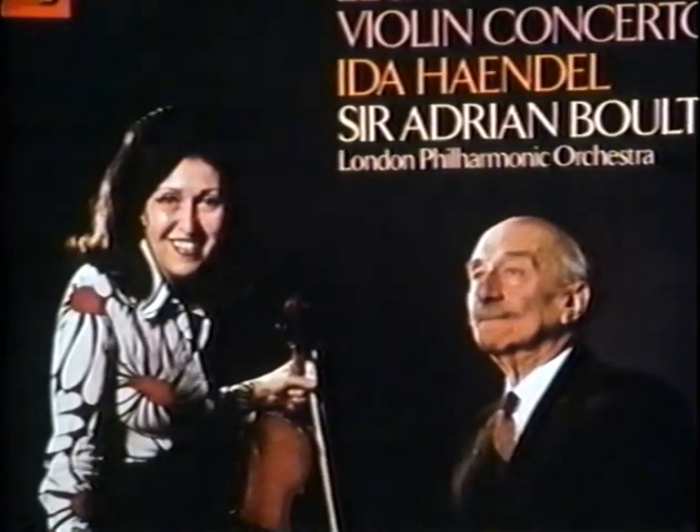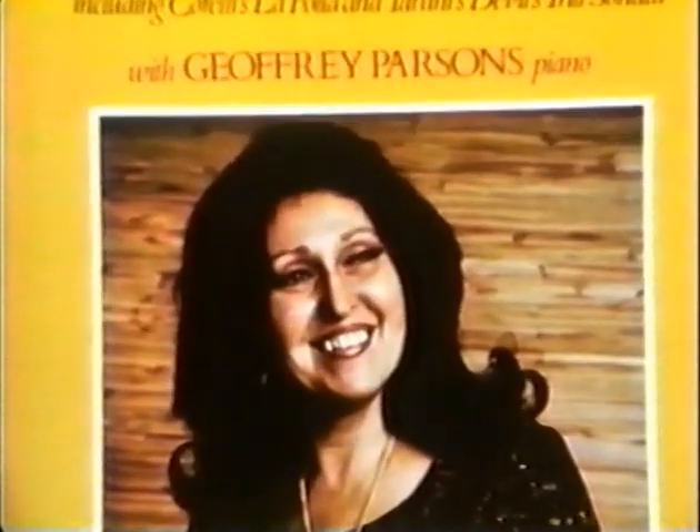Over a 50-year career as a solo violinist, Ida Hendel has played with some of the most renowned conductors of the modern era. There are so many conductors and so many ways of conducting. I played with the great conductor Otto Klemperer. His way of conducting was different to a lot of other people because there was very little movement, very little action. His actual conducting was so economical that nobody ever saw any beat, or hardly any. It was more like a hypnotic thing — he just looked at one of the musicians and they knew what to do.